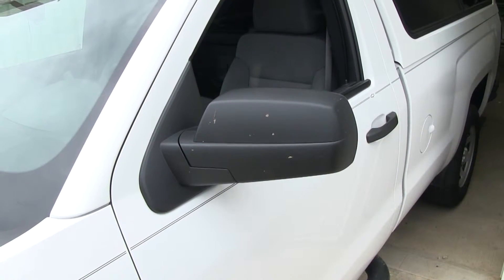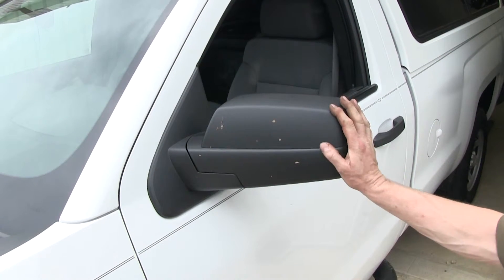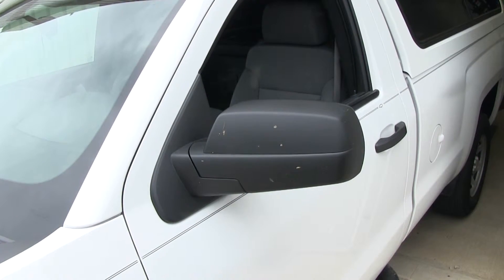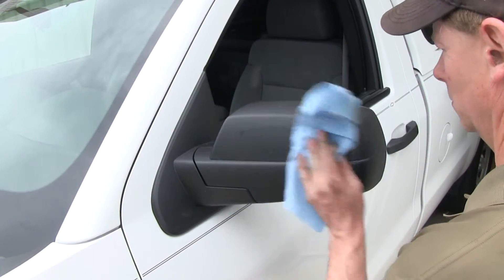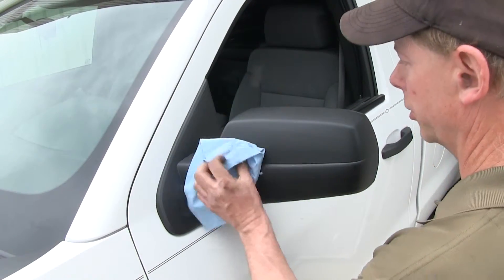Our next step to installing the mirror is to do some preparation to our factory mirror on the truck, which is really easy. All we've got to do is clean off all the mud and the dead bugs so that stuff doesn't get rubbed into the finish of the mirror. It's a good idea to make sure this area is clean because that's where the wedge sits.